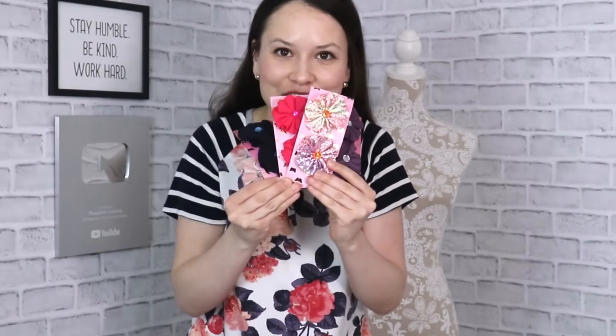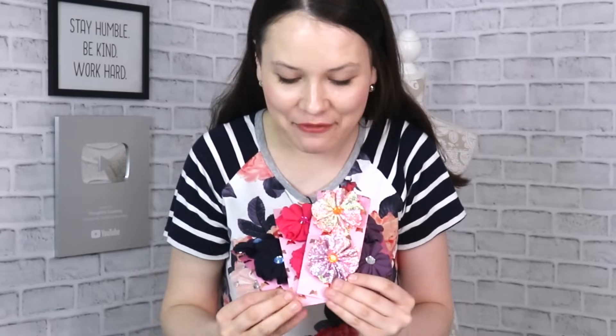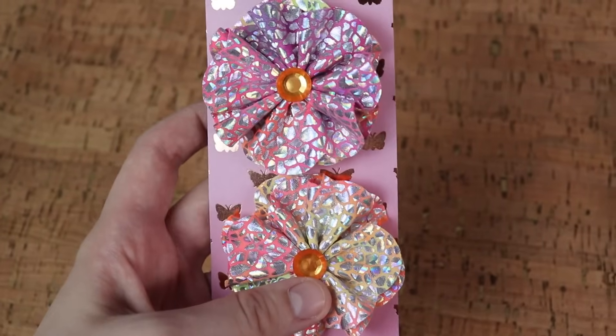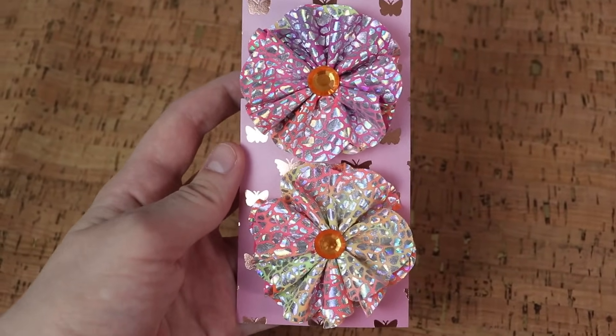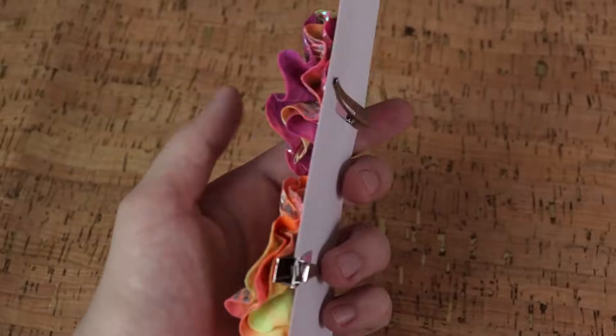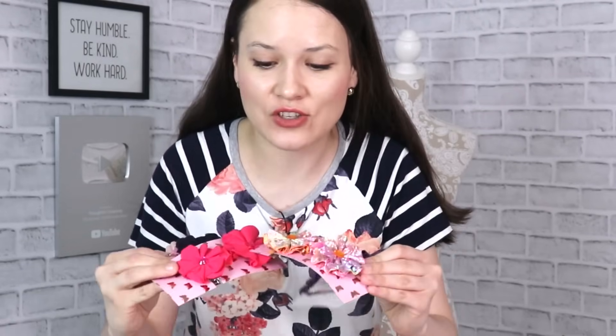This next project is probably my favorite from the entire list for today, for a variety of reasons — but most importantly these are just so bright and cheery, they just put a smile on my face. And these are so easy to make — they're practically no-sew; you're just going to need a hand sewing needle and thread for a couple of stitches. Let's get started.